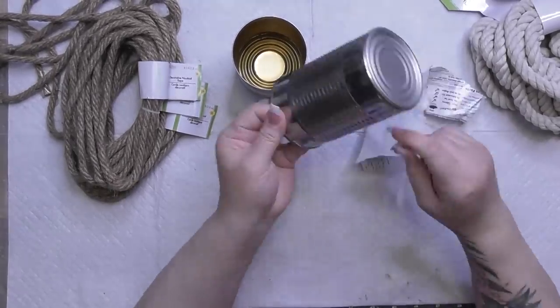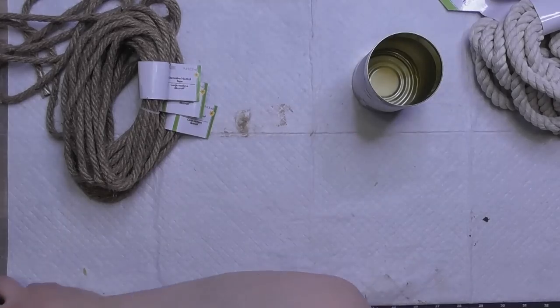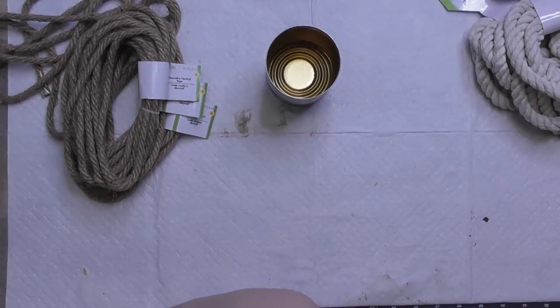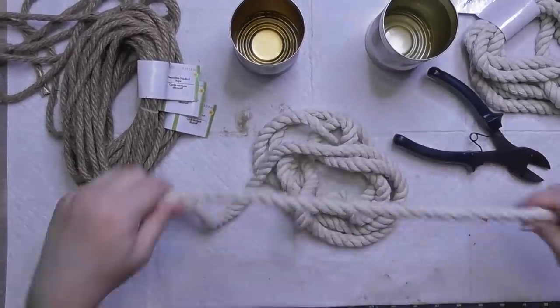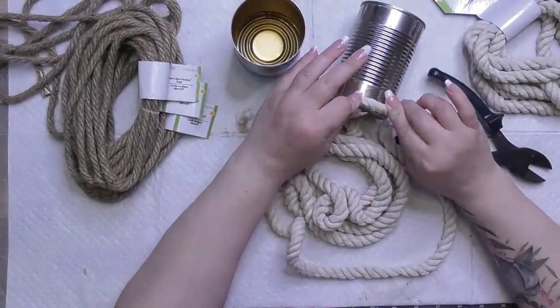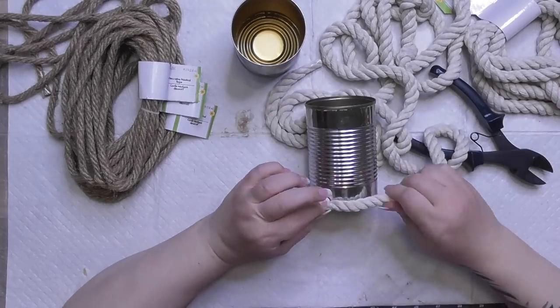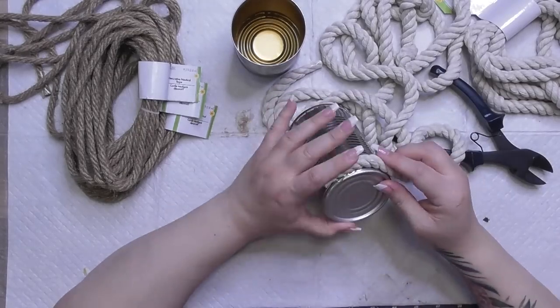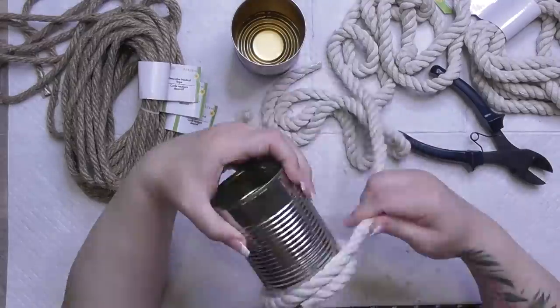We're going to start by just taking the labels off. We don't have to prep these cans that much because we're going to cover them with the rope and goodies, so you won't see the cans. Of course, clean the inside — otherwise your DIY will smell like whatever you were storing. The black olive can was a little bigger than the cranberry can.